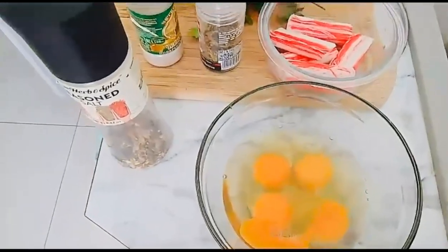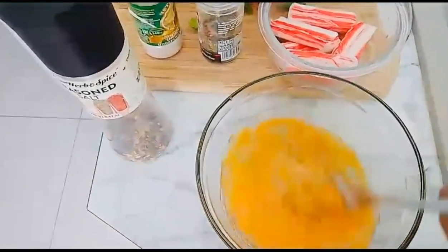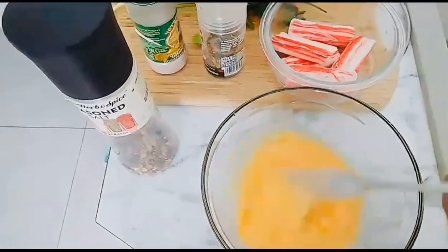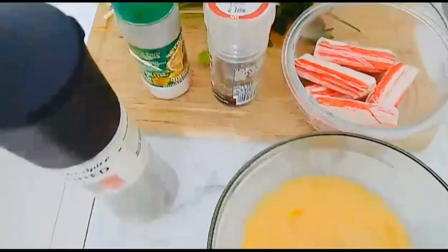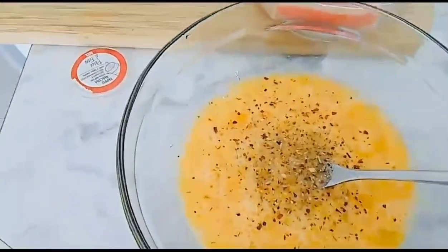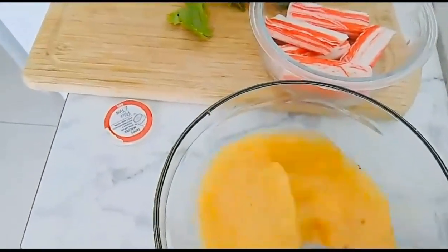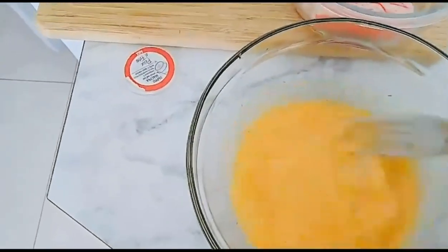So we've cracked four eggs and we're trying to mix them all together. After that I'm gonna sprinkle some salt, black pepper, and some herbs that I always use for my cooking. So those are our ingredients. I sprinkled the black pepper, now I'm putting some salt, mixing again, and I will add the crab meat inside the eggs.